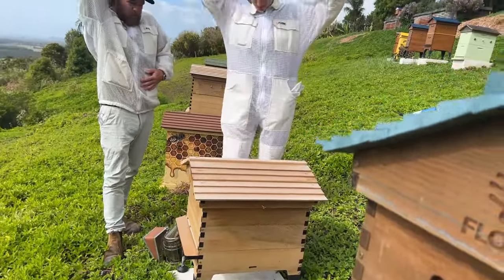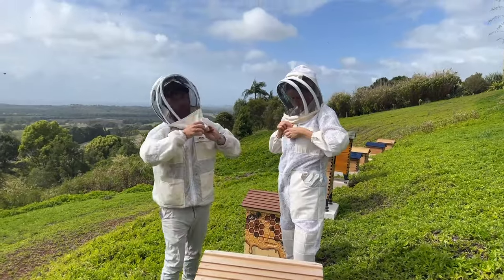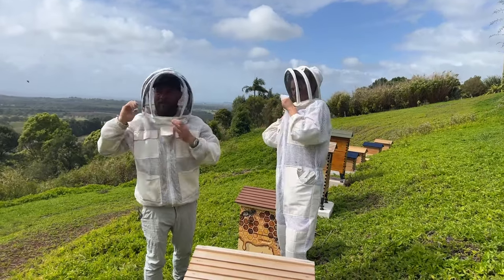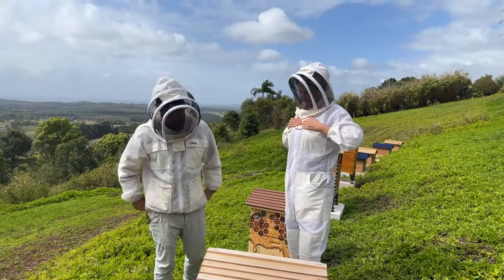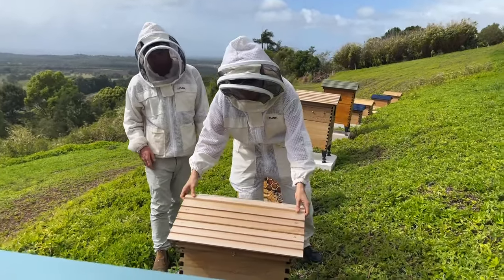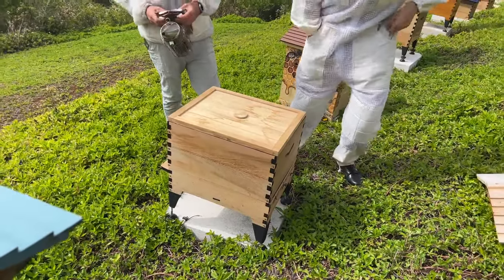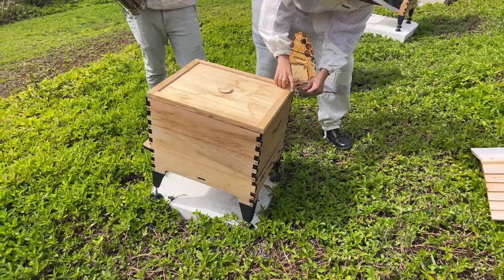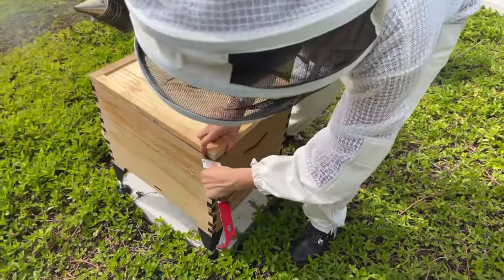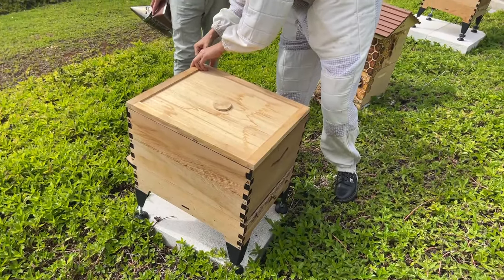We need to check back and see if we've got a virgin queen, or if the eggs Cedar helped this hive out with have turned into a couple of queen cells. Ariel, I might just get you to do it. We'll put our hoods on first before we crack the hive — please wear your bee suit if you're a beginner. It's a bit windy today so the bees might be a little fussy. Ariel's just going around every corner and popping the inner cover free.